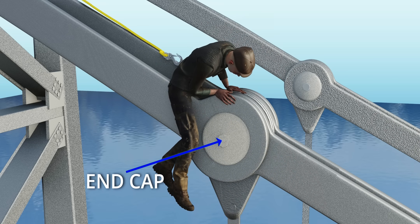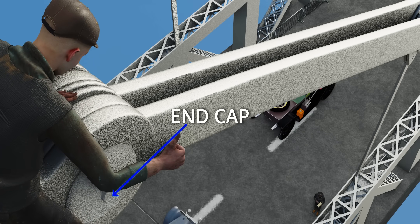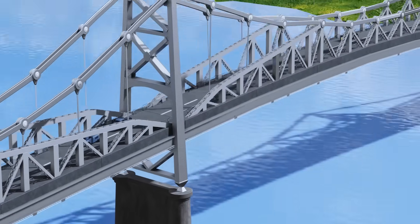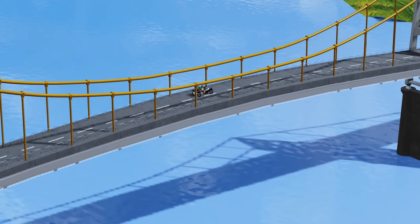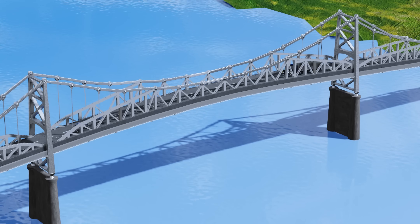For many years, the initial crack in the I-Bar section remained hidden beneath this end cap. The Silver Bridge was a rather unusual suspension bridge. Typically, suspension bridges feature long, flexible cables. But here, instead of cables, the engineers used rigid I-Bars.